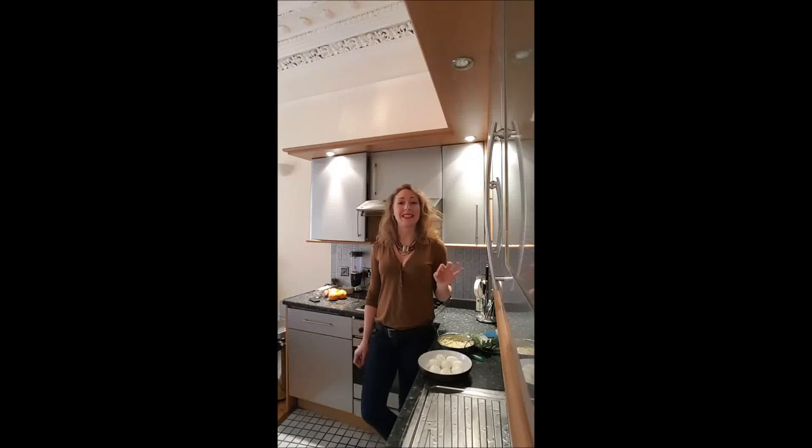Hi guys, welcome back on Bouche à Bouche! In this video I'm showing you how to realize deviled eggs, which is mimosa eggs in French. I hope you will enjoy this recipe, and if yes, subscribe to my YouTube channel or leave me a comment if you've got any suggestions.